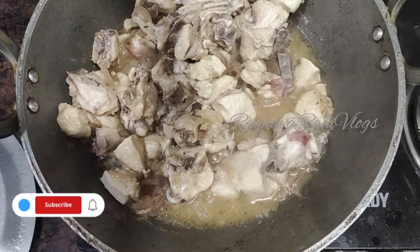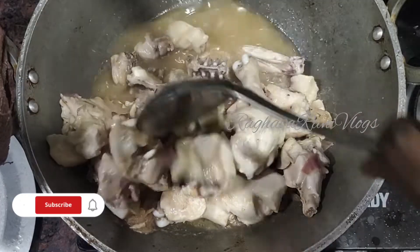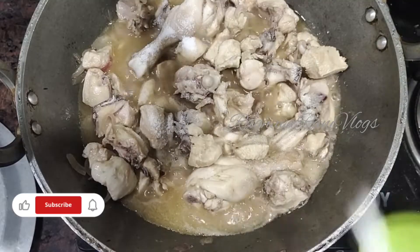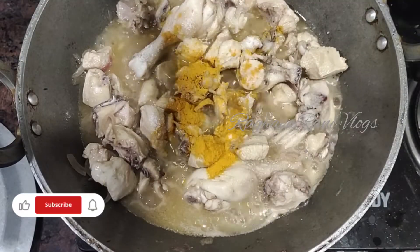Mix thoroughly for about 1 minute with the lid on. The excess water from the chicken will release. After it releases, add salt and pass on to the next step.